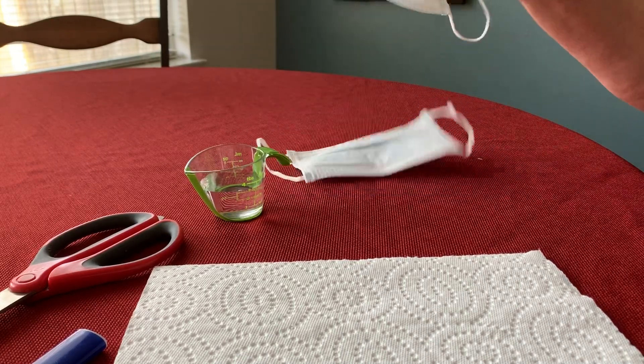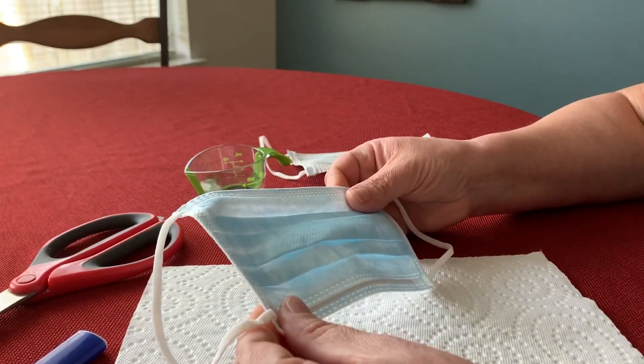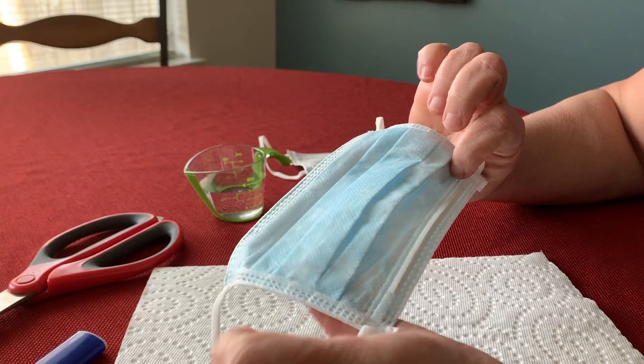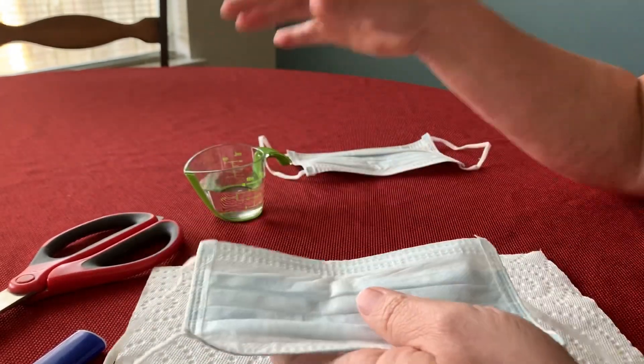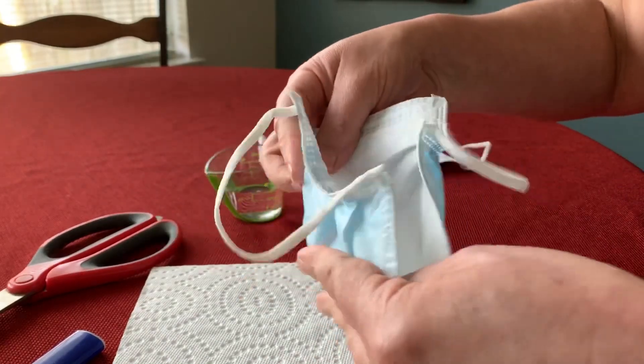Okay you guys, I'm gonna show you how to test this mask. The outside part is the blue one. So we're going to do the first test, which is going to be with water for liquid filtration.